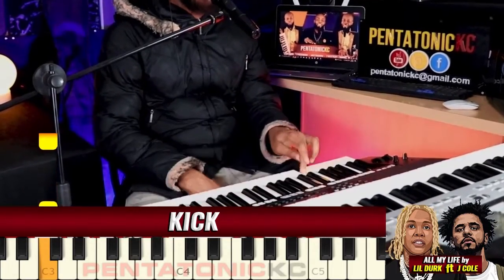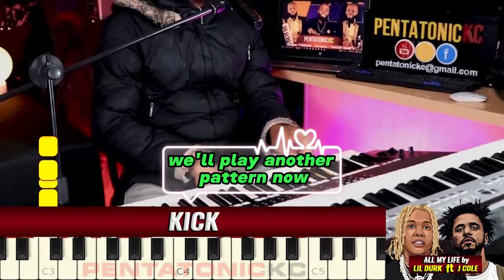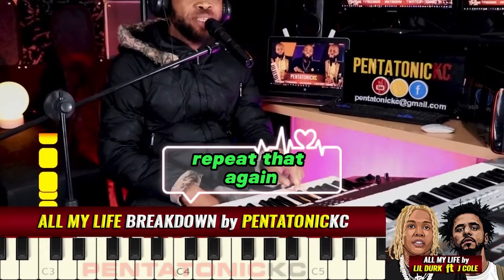One more time. We'll play another pattern now. Repeat that again.